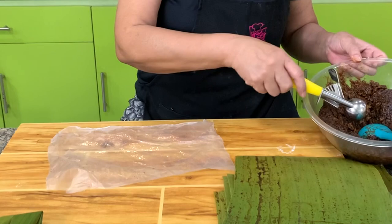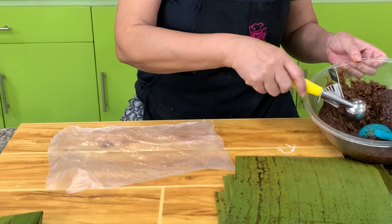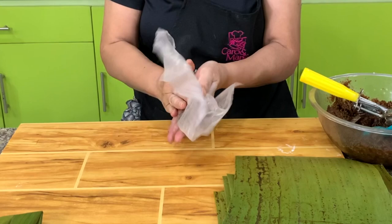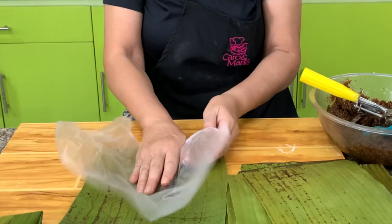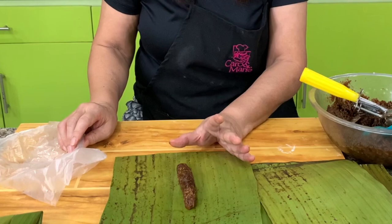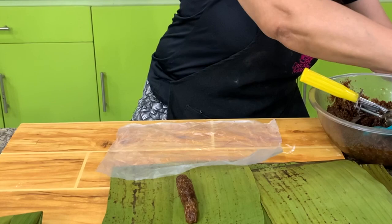We now have the two mixtures. I'll get one scoop of the brown. We call this Bud Bud in the Visayas and Mindanao; in Manila or Luzon, they probably call this Suman. Normally they would rub this with banana leaves, but if you live in a place where banana leaves are scarce and expensive, I suggest you use plastic — you only need one piece of plastic, it does not tear, whereas banana leaves tear very easily.